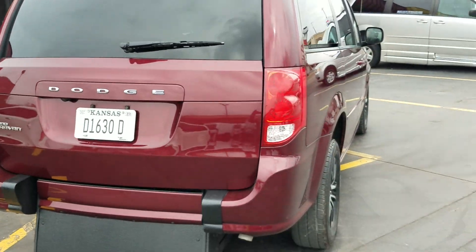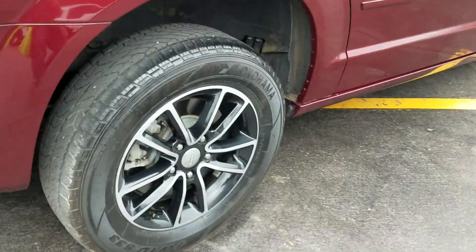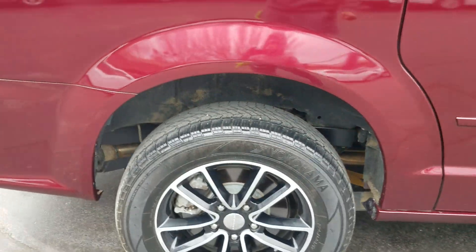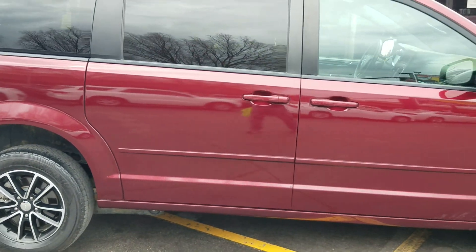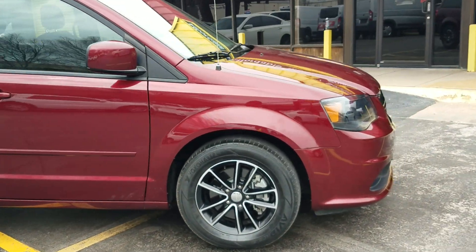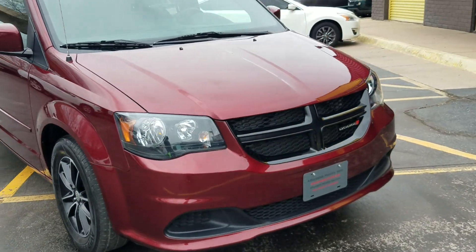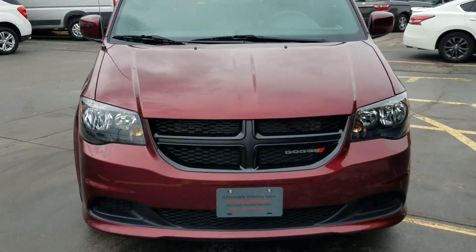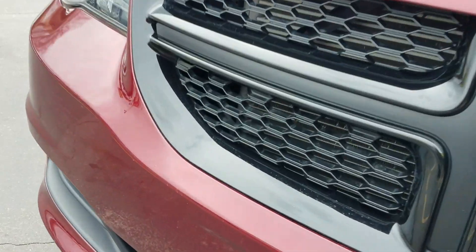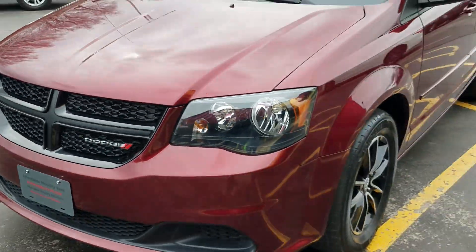Quick walk around: it's got tinted windows and alloy wheels. The back tires are in pretty good condition — about seven to eight thirty-seconds of tread left, which is not quite new but not far from it. The fronts are about six thirty-seconds, so they still have some life left on them. No dents or scratches that I can see — it's very clean. I do see a small little dent right there, about the size of my fingernail.